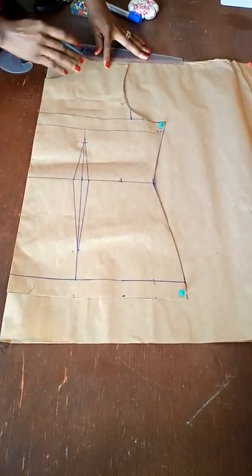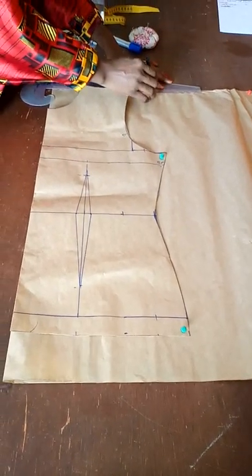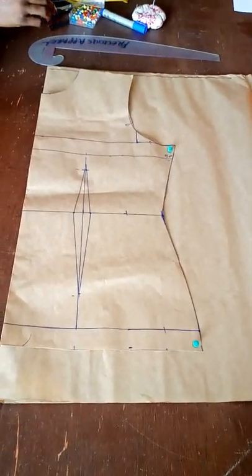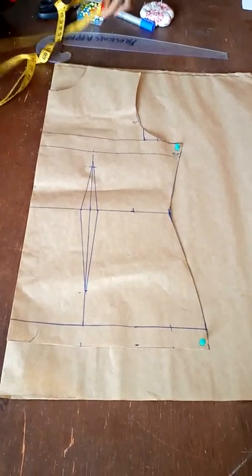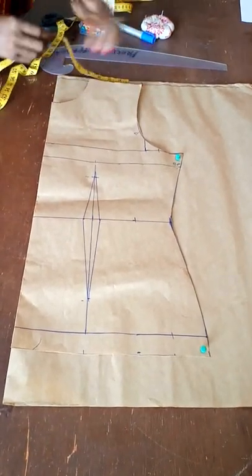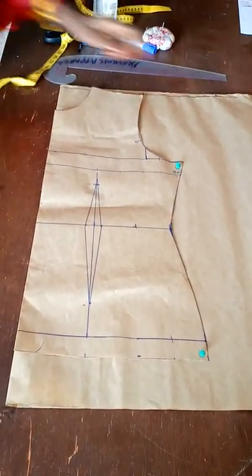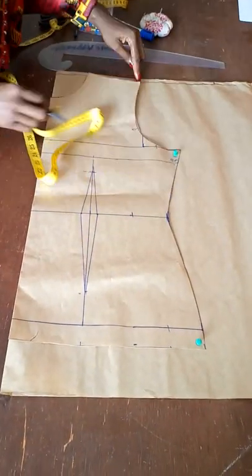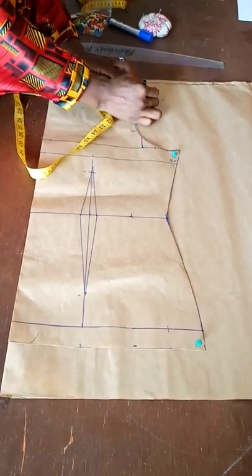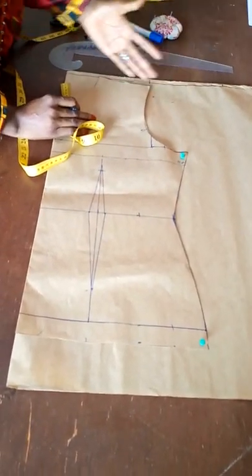I'm going to extend my shoulder line like this — I'm just tracing it. This is basically what I need: my shoulder line. Then you have to determine your sleeve length. If our sleeve length is seven inches, I'll mark my shoulder measurement — if my shoulder is 16 it will be eight inches — from the center front to eight inches. From there I put in my sleeve length of seven inches, then I come down from the shoulder by three inches.